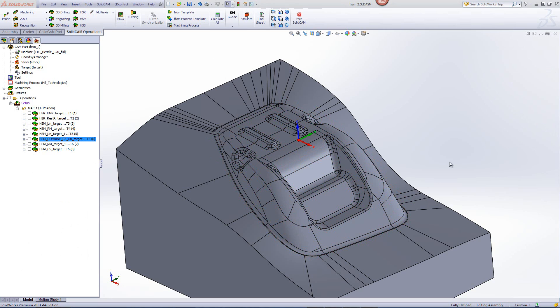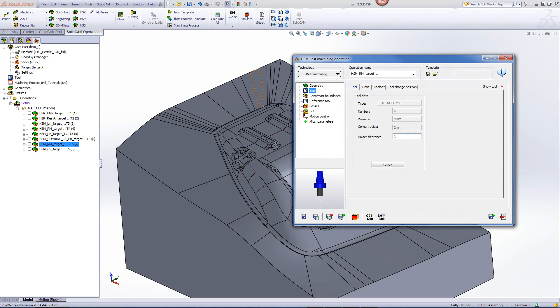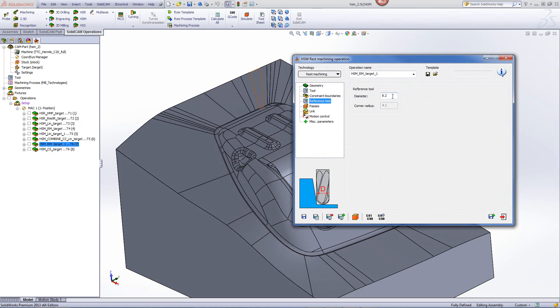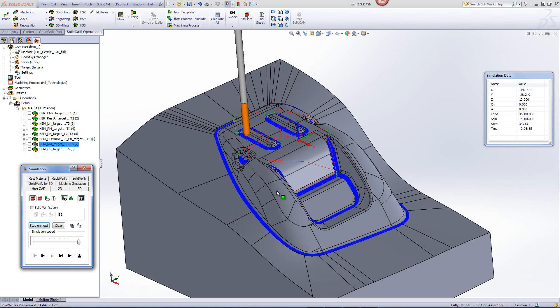In our next operation, we'll be doing rest machining to finish off the corners. Opening up the operation, you'll see we'll be using a 4mm ball end mill. The reference tool is set to 8.2mm, which determines exactly where this tool will work. The simulation shows the tool working precisely in those corners, with every single corner picked up automatically, finishing off every single corner.